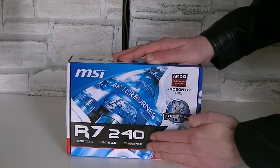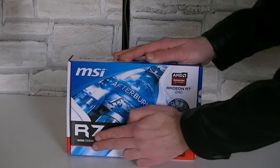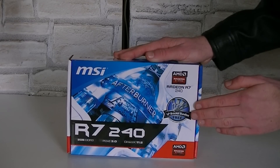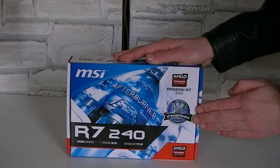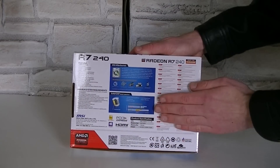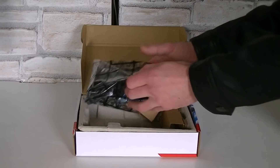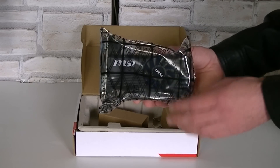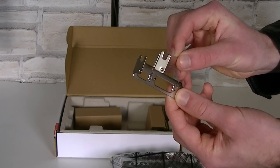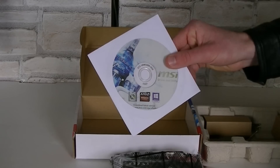Looking at the box, we're looking at the MSI R7 240 AMD graphics card with 2GB of DDR3 video memory. MSI also includes low profile brackets for slim and small systems. On the back of the box there's mainly information on the MSI Afterburner software and the used components. Inside the box is the graphics card right on top and an antistatic bag. These are the low profile brackets — very nice of MSI to include those. Underneath is the quick user's guide and an older driver CD.